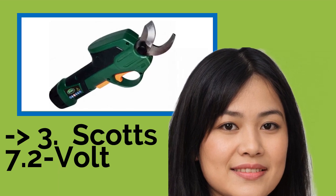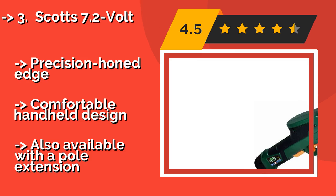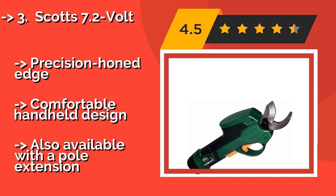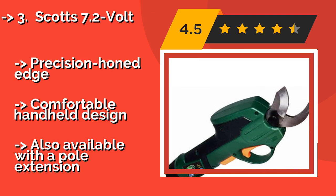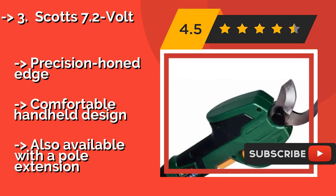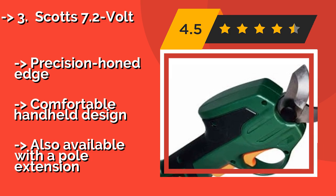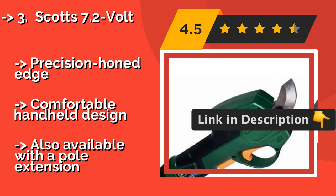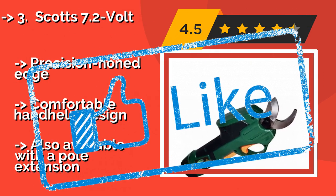The eco-friendly Scotts 7.2-Volt, approximately $59, requires no cords, oil, or gas, as it runs by way of a built-in battery. It's simple to use — once you hold down the dual-pole trigger, you'll be tidying up bushes and woody branches with ease. Features a precision-honed edge and comfortable handheld design, and is also available with a pole extension.